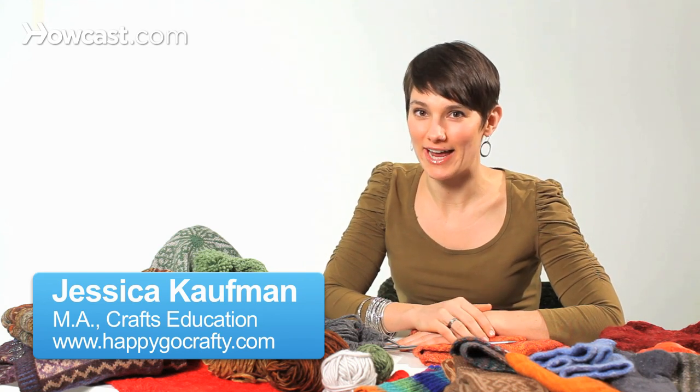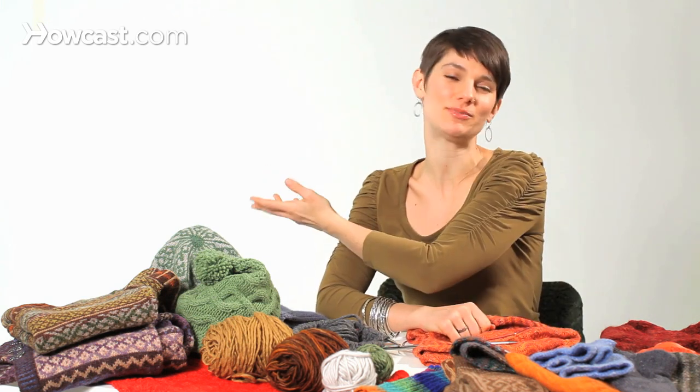Infinity scarves are really popular right now, and for good reason. They keep you warm, and you can wrap them around a bunch of times without having to worry about the ends being blown away in a windstorm or tying yourself in a knot.